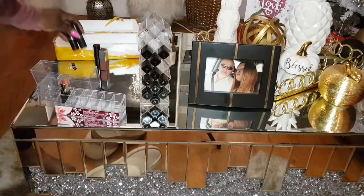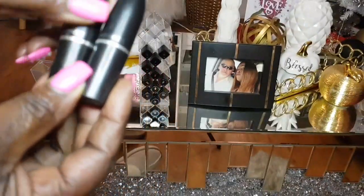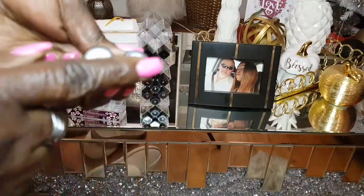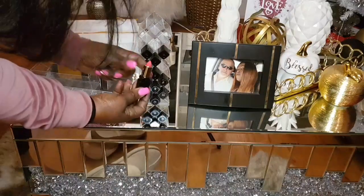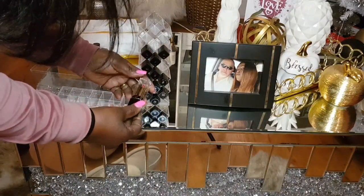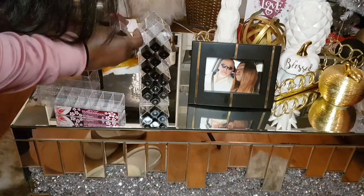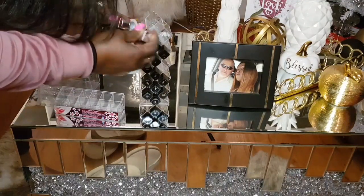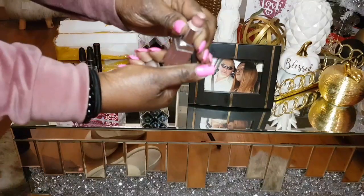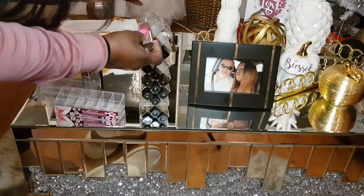I'm gonna look for one that can hold the shape of my MAC ones — I have some MAC in a little glass box. So I'll look for something that can hold the shape of those. This stand is only good for the square ones. I have some square ones I was using — this is a Clinique, almost finished, very good, it's next to nude.